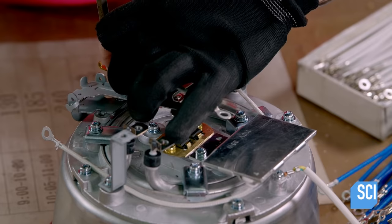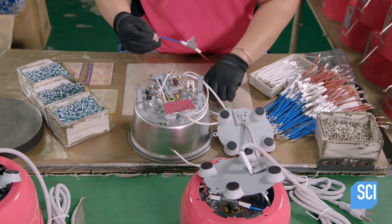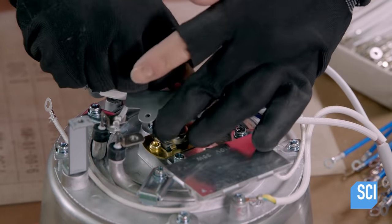After more switch wiring, technicians install the fuse, which prevents the cooker from overheating. One end is connected to the heating element, the other end to the power cord by the porcelain plate.